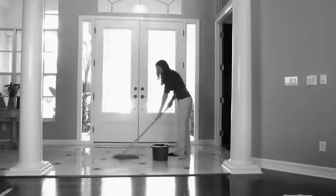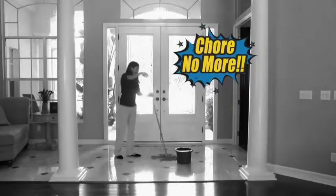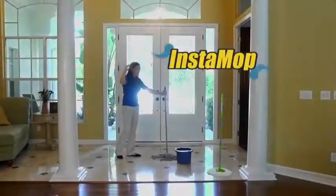Everyone knows cleaning your floor is such a chore and no one wants to touch those dirty old mops. Well now your cleaning will be a chore no more. Introducing the Instamop.